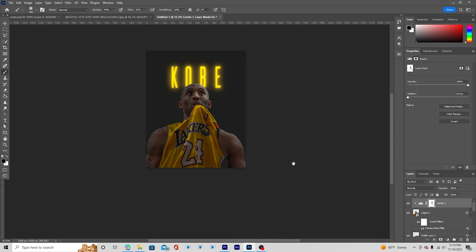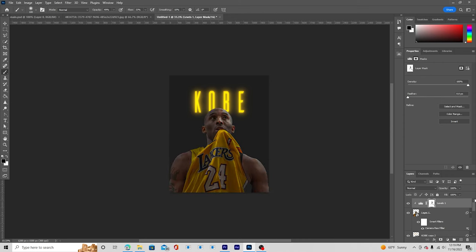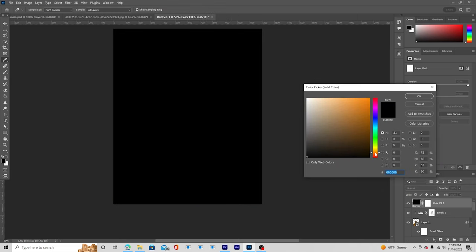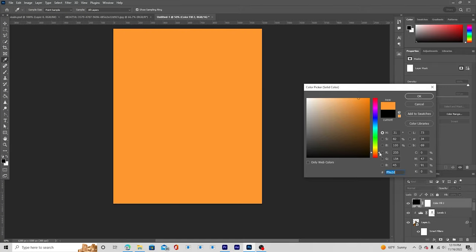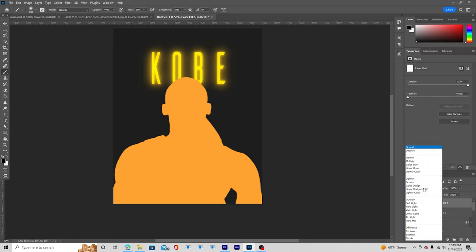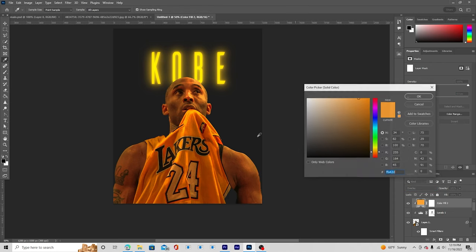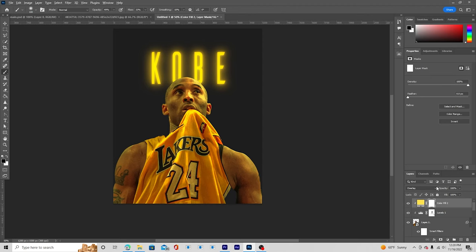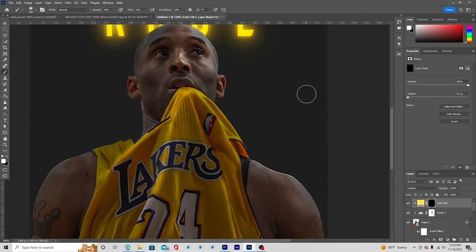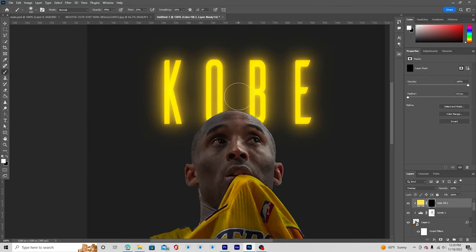Here is the before and after. Now let's add some glow on the edges too. Create a new solid layer and give it a warmer color. Right-click and choose 'Create Clipping Mask,' then change the blending mode to Overlay. Let's use a yellow color, fill with black, then go to the brush with white and paint some edge glow right over here.